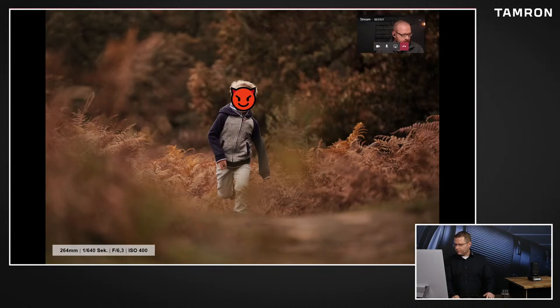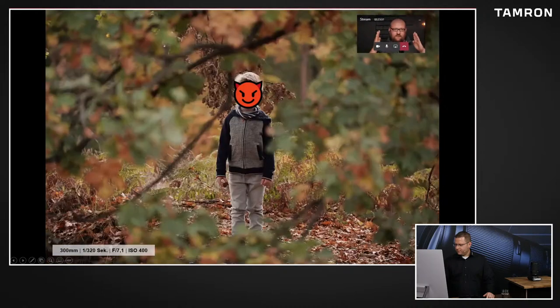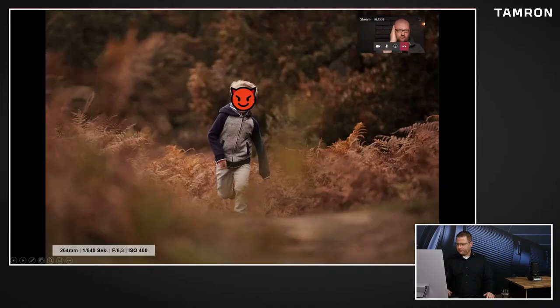Und da war das Interessante - ich war letztens erst unterwegs, habe sehr teure Objektive dabei gehabt. Und die Fotos, die ich jetzt hier mit dem 70-300 heimgebracht habe, hat meine Frau auf dem Handy gesagt, gefallen ihr mit am besten jetzt in letzter Zeit. Das ist mit einem ISO 640 aufgenommen. Und wer denkt, ein ISO 640 reicht für ein Kind aus, der irrt sich. Denn wie man an der Hand sieht - eine schnelle Handbewegung, die wirklich so zur Kamera ist - die prozentuale Auswirkung in die Richtung ist bei gleicher Entfernung wesentlich geringer als quer zur Bewegung.